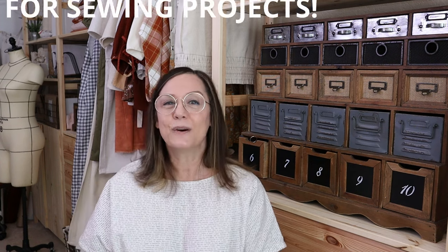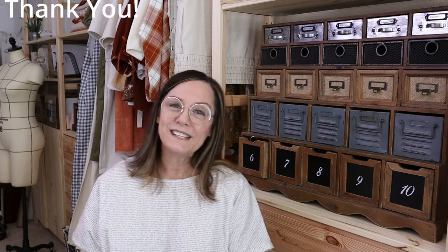In the future I do plan on releasing everything you need to know about drop cloth and using drop cloth for sewing patterns. I've had a huge request for that and I appreciate it so much — thank you for reaching out. So keep an eye out for that video, I plan on releasing it very soon.